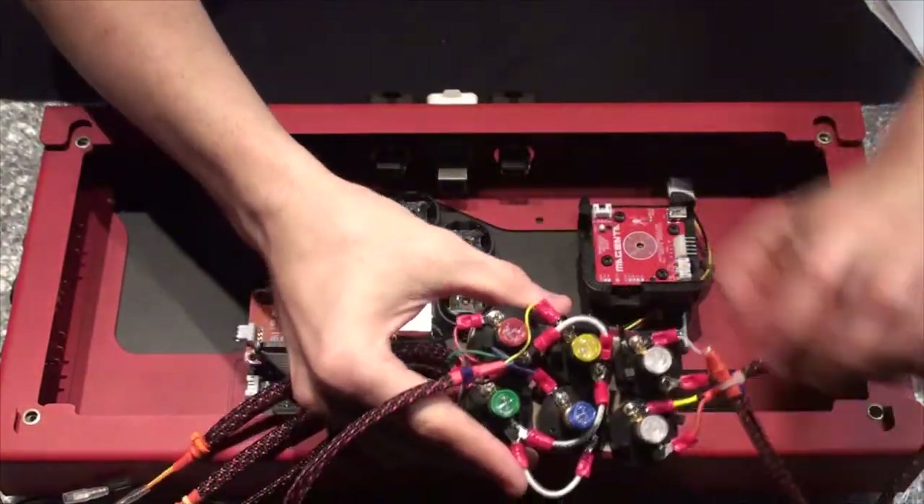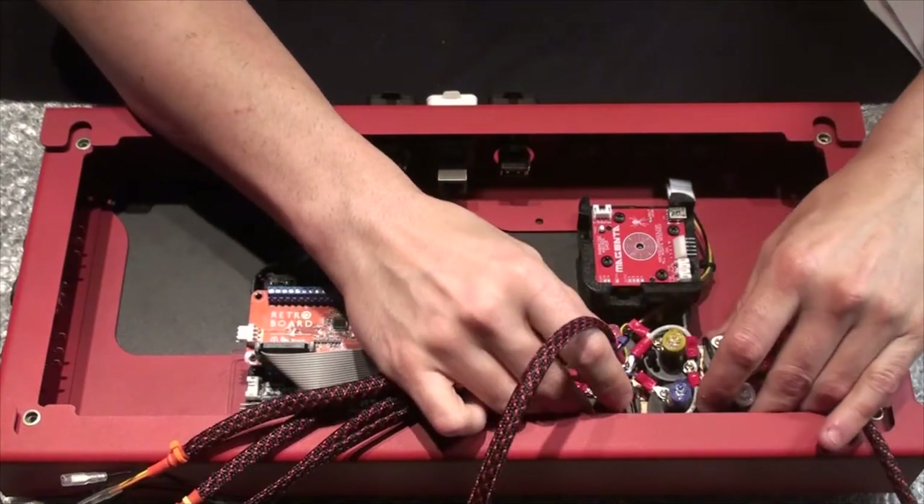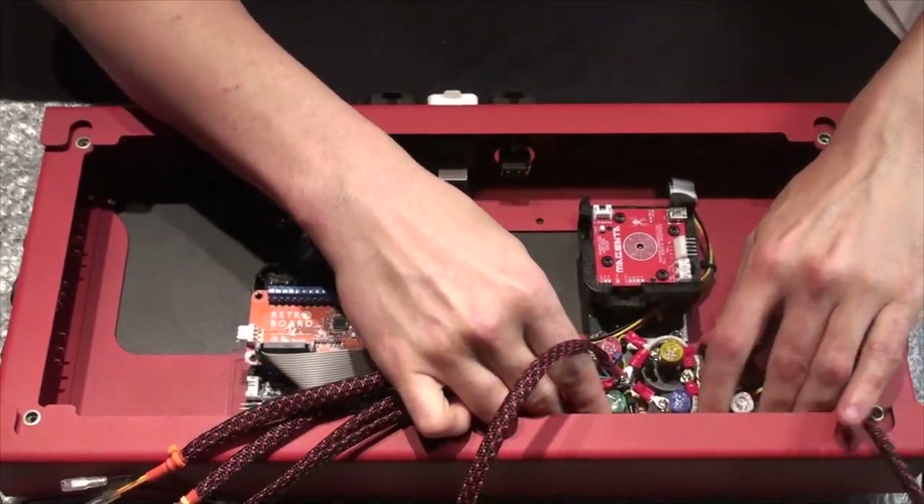I'm going to just put the cables outside, slide it in and push down.